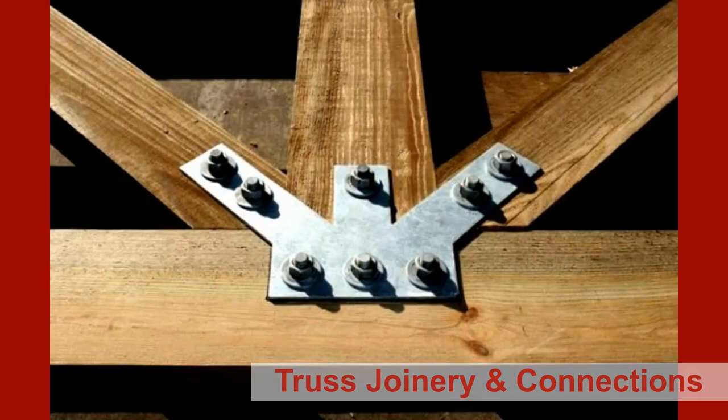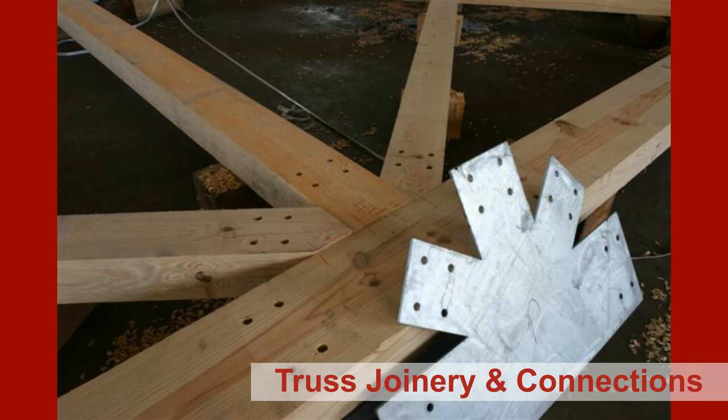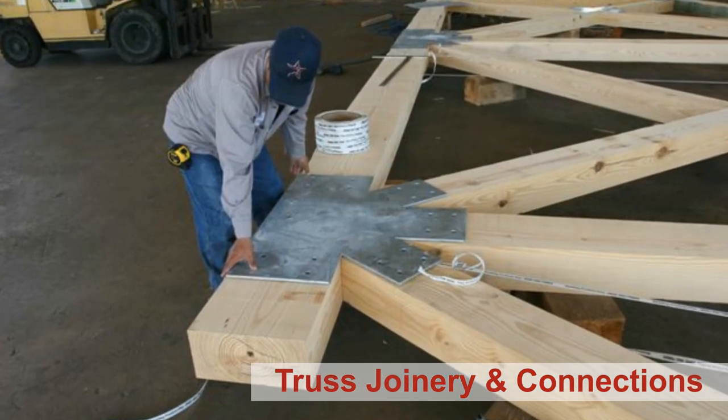The types of joinery is another aspect of a timber truss. You can mortise and tenon at the joints. You can use what's called knife blades, where it's an interior plate but you actually see the bolt heads. And then there's face plates, and face plates are what we focus on. That's the strongest way to join two pieces of timber — that's what's going to give you the ability to make those long stretches: 60 foot, 40 foot, 80 foot.